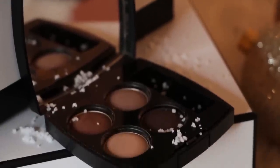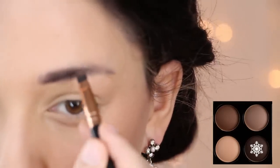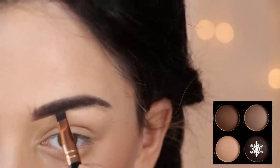Now on to eyebrows. Vanessa's eyebrows are a bit thick and a bit arched, almost like the wings of a bird, so that's the shape you should envision as you fill them in. I am using a dark brown eyeshadow that has cool tones to complement the hair color.